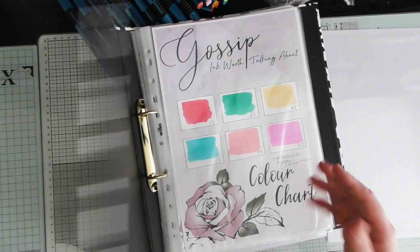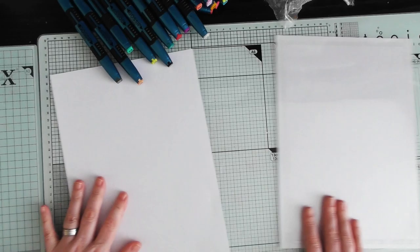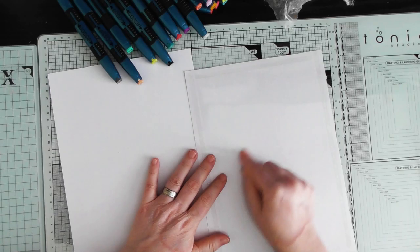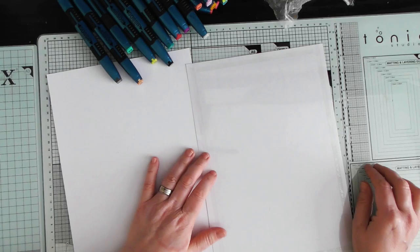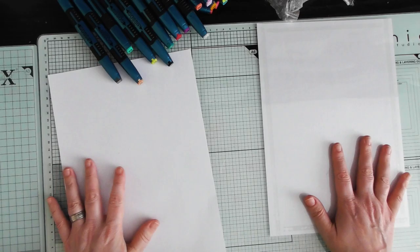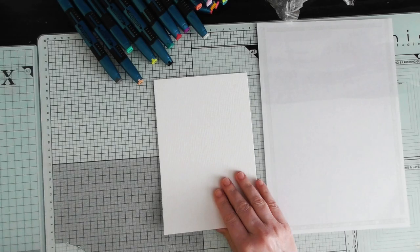One thing I've done to help you is put a piece of acetate onto a piece of copy paper, just double-sided taped it on, because I'll use that for scribbling down my color instead of going onto my mat. I find putting it onto the acetate allows it to bubble a bit better. That's what I'll be doing. You know that I use the Carter paper.